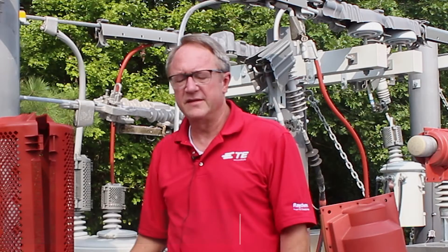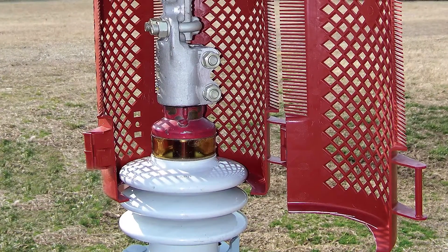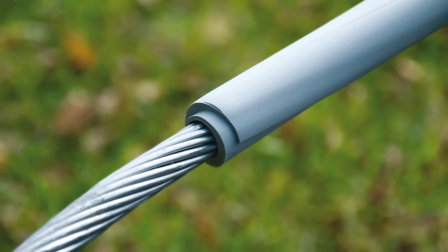My name is Steve Parker and I'm a business development manager here at TE Connectivity. Today I'd like to take a couple minutes just to talk about two of our newer products. One is our BCAC IC line of inspection covers and the other is our MVCC line of split hose.